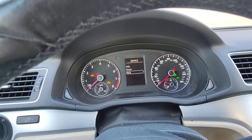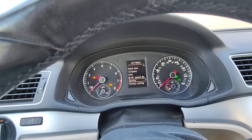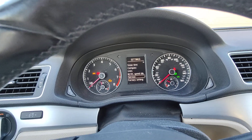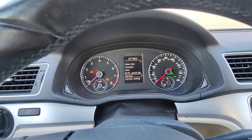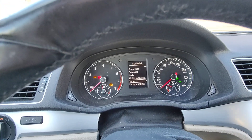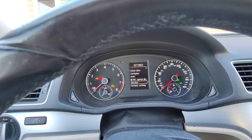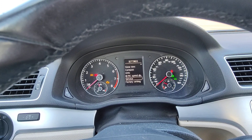Then it'll reset it. Or you can just go back to the main screen. That is how you reset your service on a Volkswagen Passat. This is a 2013, but it also works from 2012 all the way up to 2016 for Volkswagen Passats.